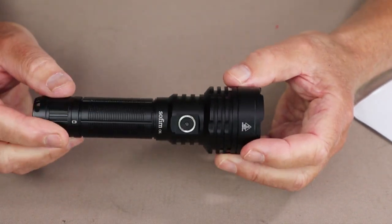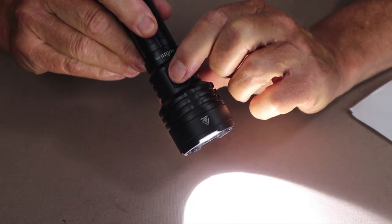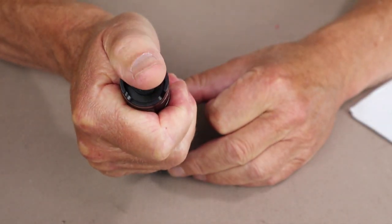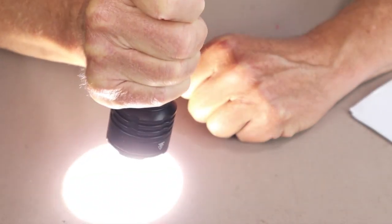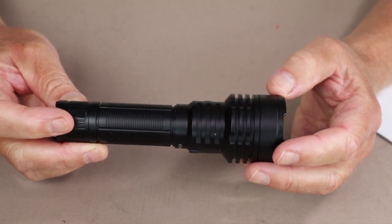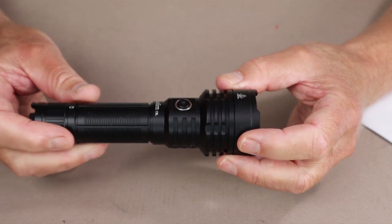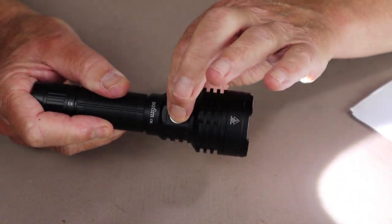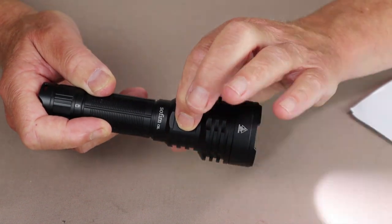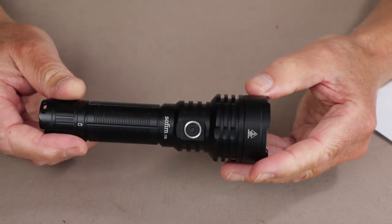In tactical mode, the side button cycles between high and turbo — those are the only two lumen settings available. To turn the light off, use the tail switch. With the flashlight off, you can access turbo by pressing the tail button halfway down or fully depressing it. I like the half-press feature because it gives the option of momentarily lighting up a dark area without committing to leaving the flashlight on. Accessing strobe is done with the light on, then double-pressing the side switch, and you can cycle through SOS and beacon by double-pressing again.